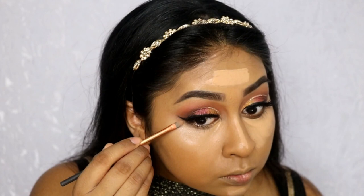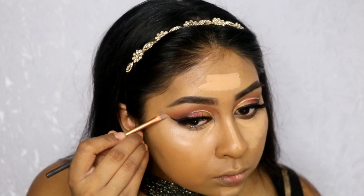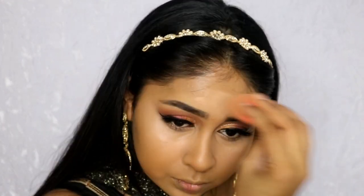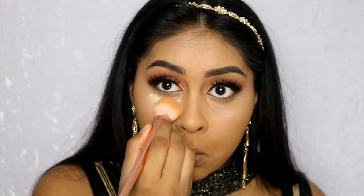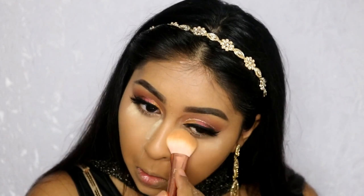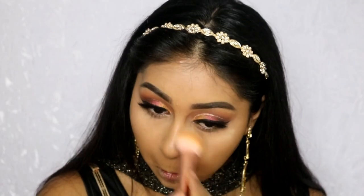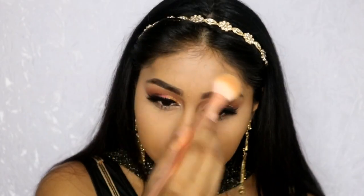I grabbed a small brush I used for the cut crease to sharpen the wing and make it extra sharp. I'm blending everything out. Now I'm using my Ben Nye Banana Powder and baking under the eyes and on the highlighted areas. I left it for a couple of seconds and then brushed it all off.